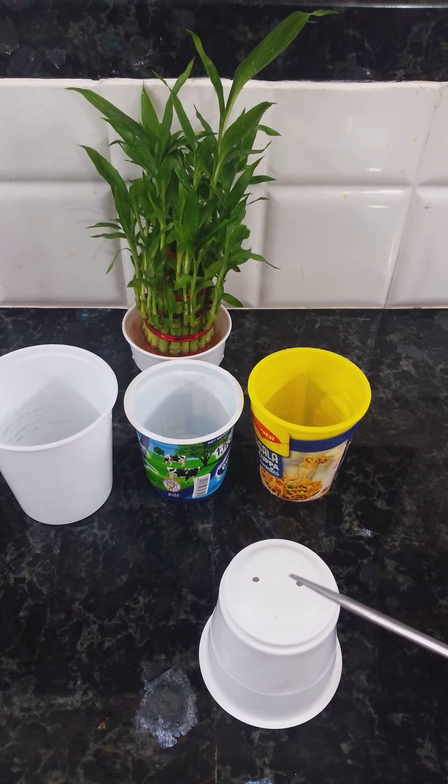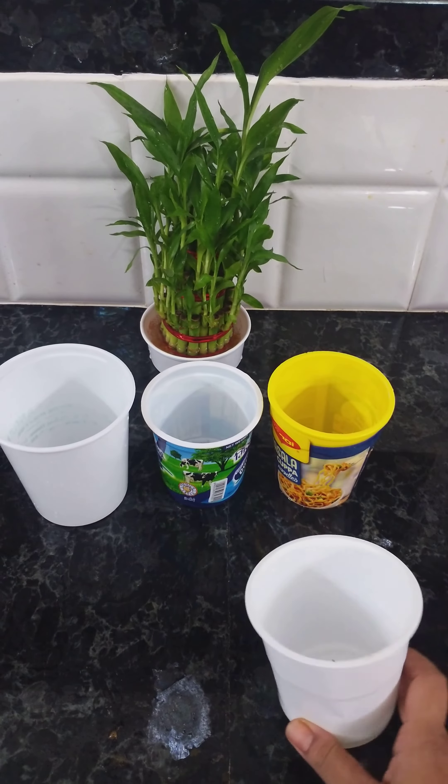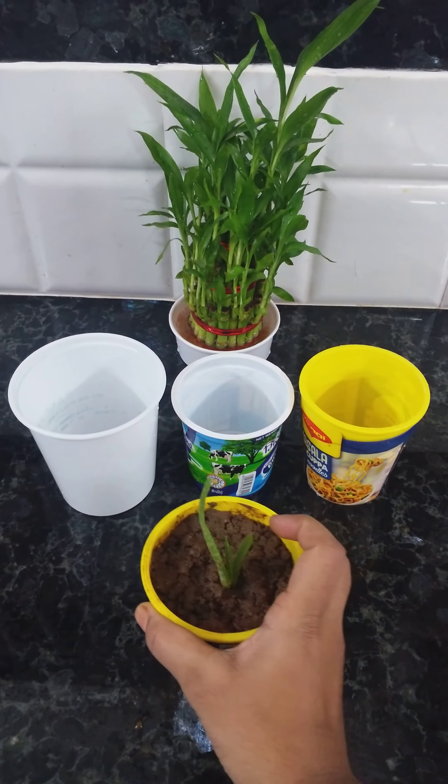We can use a steel rod like this — we had to heat it first and then pierce holes at the bottom of the container. Later, we can fill it with garden soil and cocoa pit.